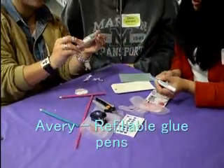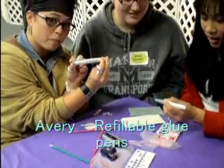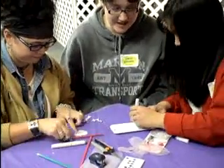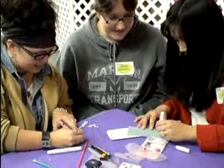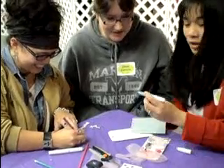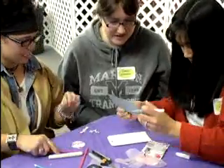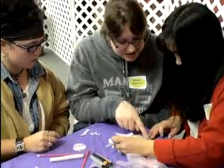I brought these for you guys — they're from Avery's. They're refillable glue pens. They are so cool. Just stick that on the tag. I love that. That's really cute. Glue pens from Avery's. Okay, this goes right here — just glue that on. Either way, I did the two stitches at the bottom, just like that.